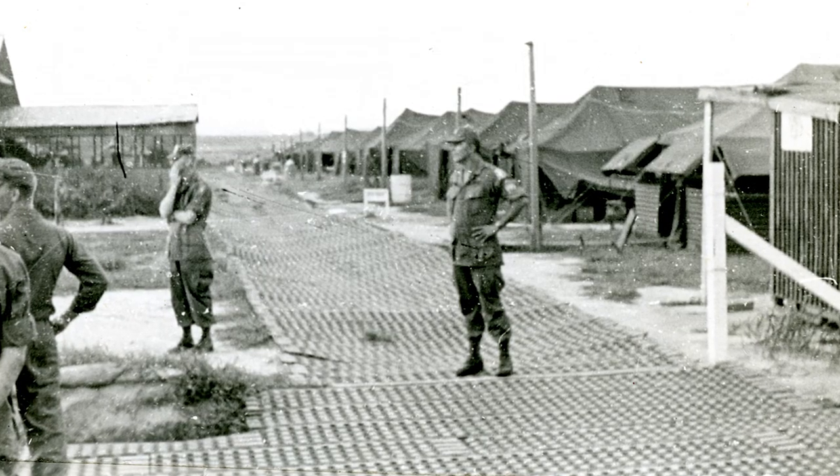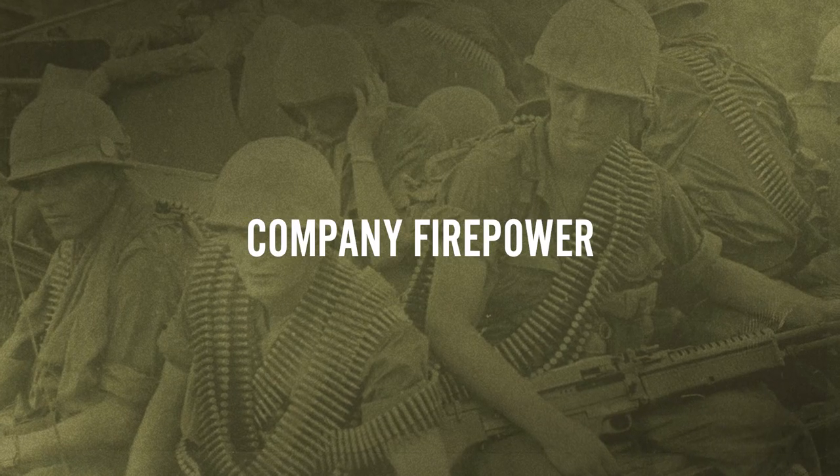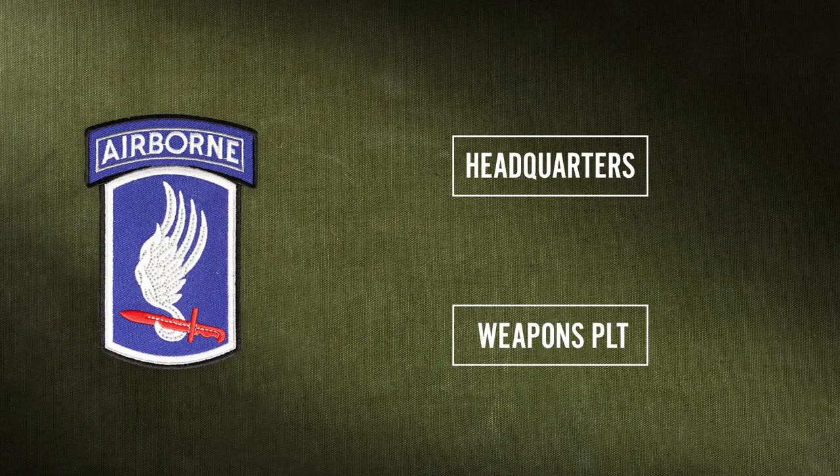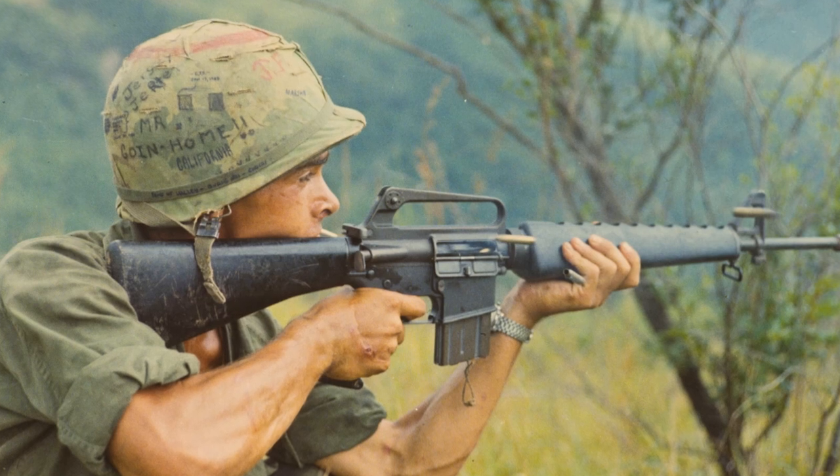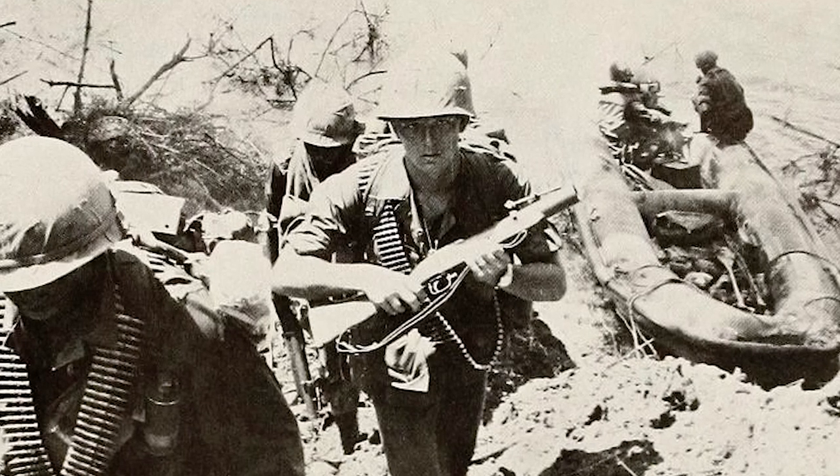When I joined the company, the first thing to do was become familiarized with what was in the company, what we had, and what additional support we had. It was an Airborne Rifle Company — that means a parachute company. We had a headquarters, a weapons platoon, and then three rifle platoons. There were approximately 40 men in each of the rifle platoons, and they were equipped with M16s and M79 grenade launchers.